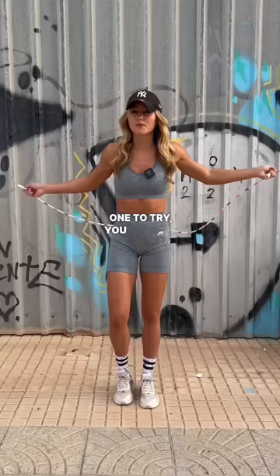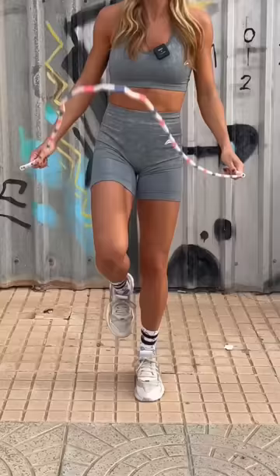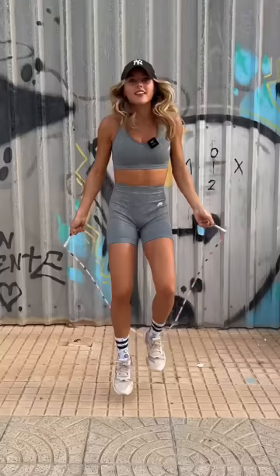The second drill to try: hop on each leg a few times, get used to that, and then reduce the hops on each leg until you're doing one at a time.